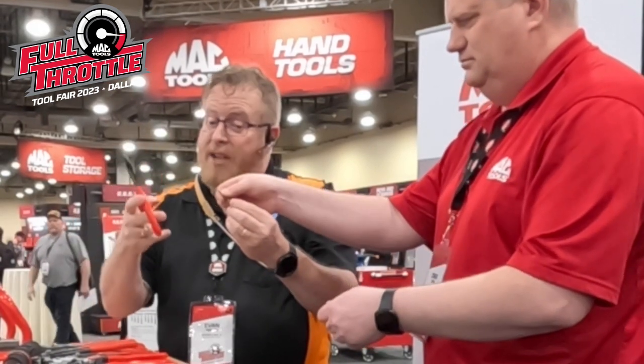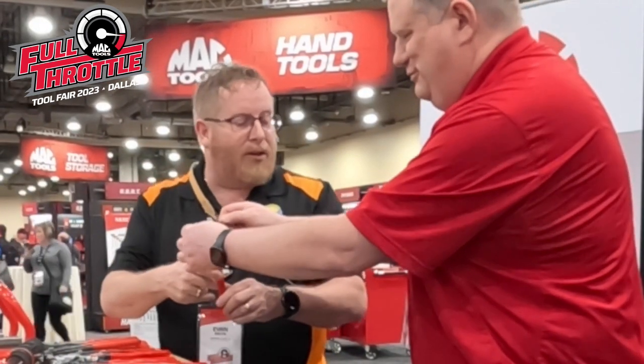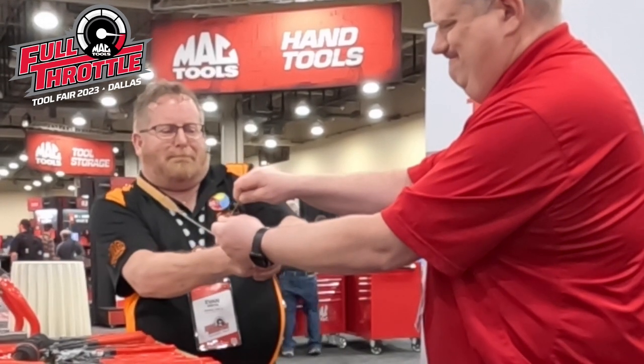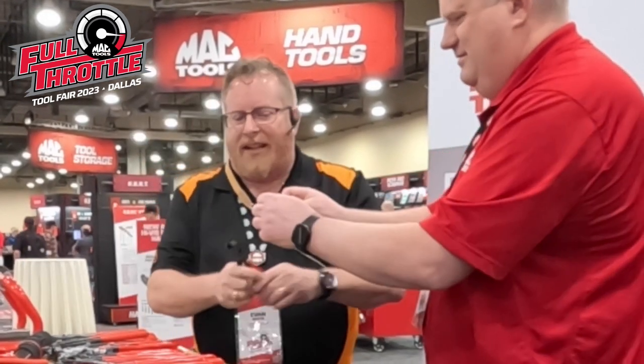First, we're going to try with a regular diagonal cutter. Craig is going to hold the nail, and we're going to show that right there. Mother of God — that is not going to be cut.